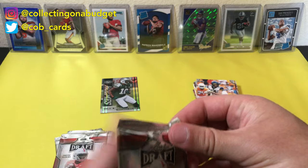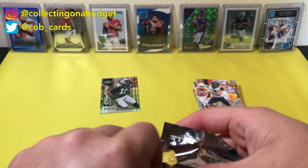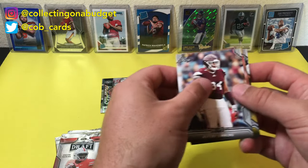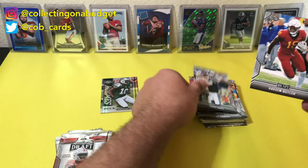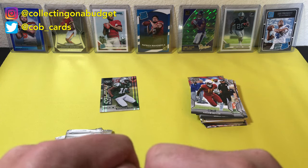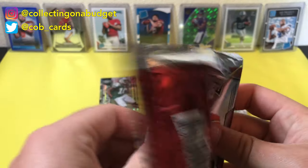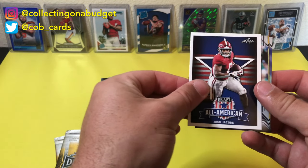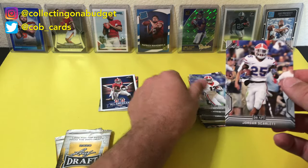This is some more 2019 Leaf — Dwayne Haskins on the front. Ed Oliver, Jerry Simmons, Anthony Johnson, Daniel Jones, and Hakeem Butler. I'm not a big fan of these Leaf Draft cards. Especially last year and this year — I'm not going to know a lot of these players unless they're like Kyler Murray or Josh Jacobs. Josh Jacobs is a Raiders running back — that's cool, we'll put that off to the side. Miles Boykin, AJ Brown, Elijah Holyfield, and Jordan Scarlett.